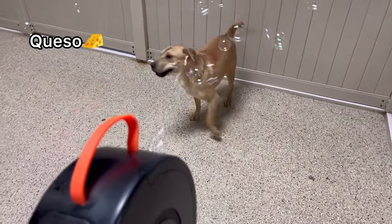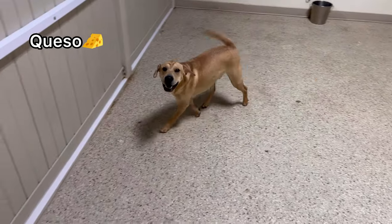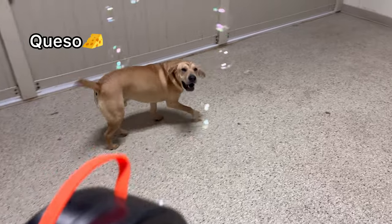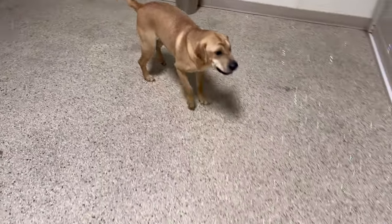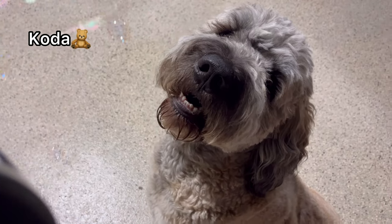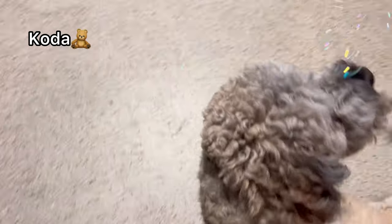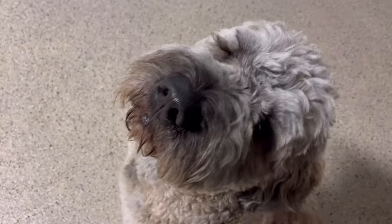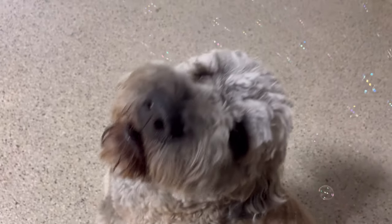What up, big nose? Do you like bubbles, bro? Get them, get them — Queso, get the bubbles, bro! Come here, bring that wrinkle over here, bro. It is not scary, bro — they're just bubbles! Are you ready, bubba? Are you ready for the bubbles? All right, bro, chill out — don't tackle me! You want more? Here, more bubbles, just for you!